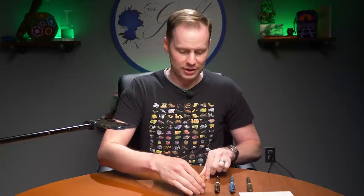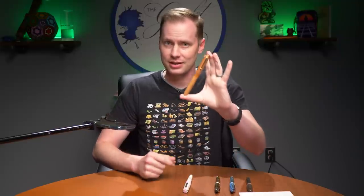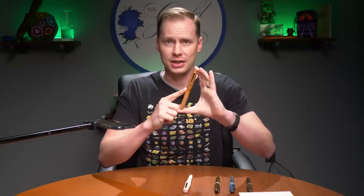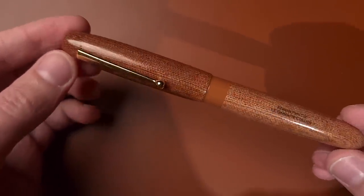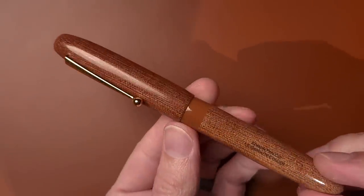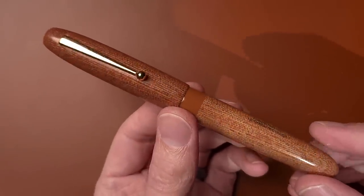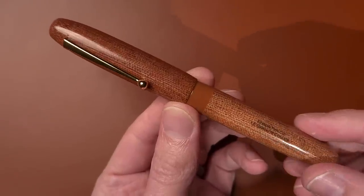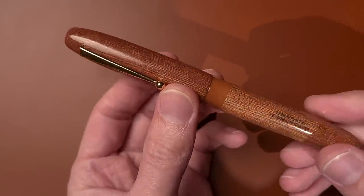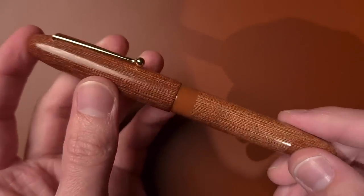Next up is also a pen that has a lot of interesting things going on with the material. That is going to be the Edison Collier in Garolite. This is a first for the Edison Pen Company. Edison, having long been known for working with beautiful acrylics, this time they're working with a material known as Garolite. If you've ever seen a micarta or G10, it isn't unlike that material. Officially, Garolite is a glass-reinforced thermoset composite, also known as fiberglass laminate. It's bonded with epoxy, so it's super stable, very durable, and not going to get beat up too easily. Very, very strong.